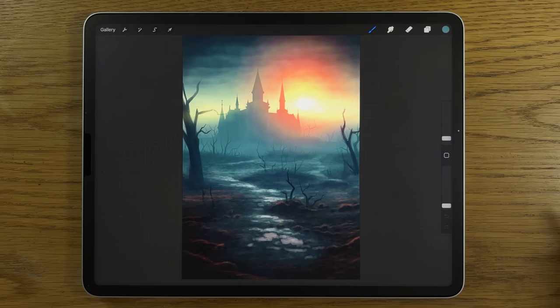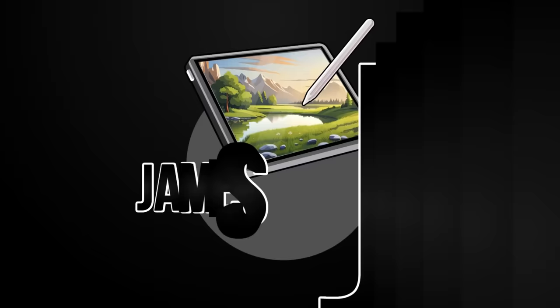During this tutorial I'm going to break this slightly spooky looking castle landscape down into steps that are way easier to follow than you might imagine, so that you can have a go and amaze yourself.